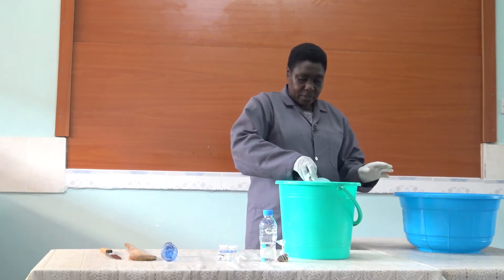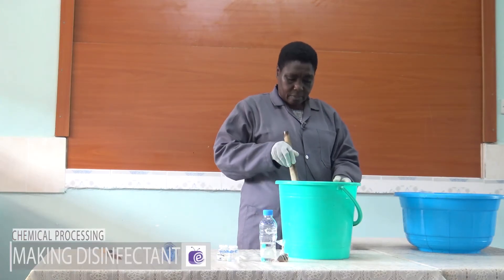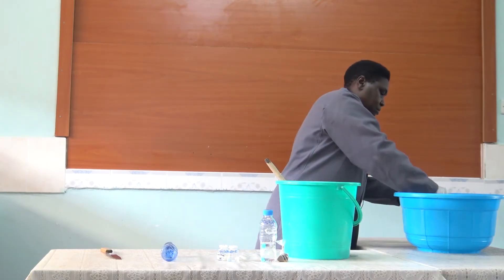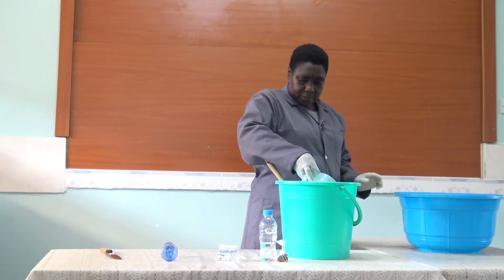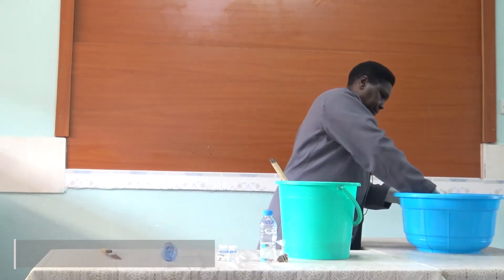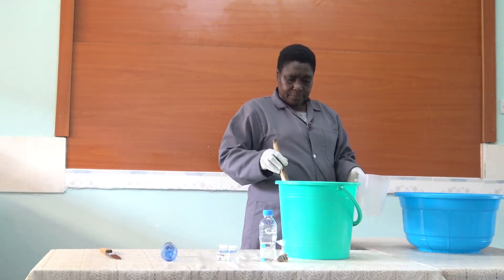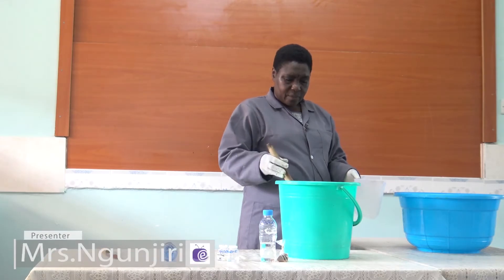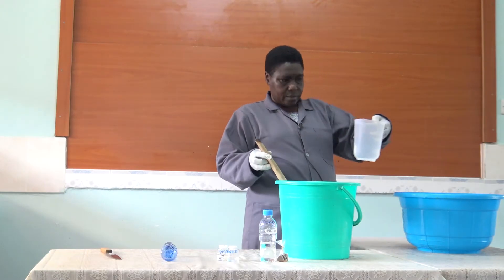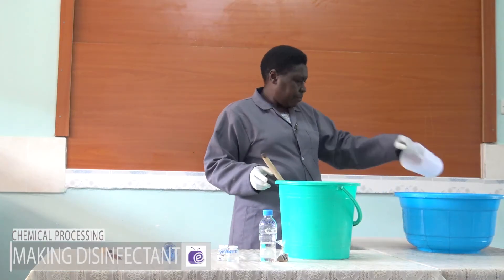As you stir. So that is one liter, then you stir. It doesn't take long to dissolve. Continue stirring — two liters, three liters, four, and five.